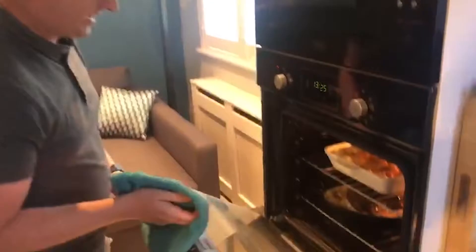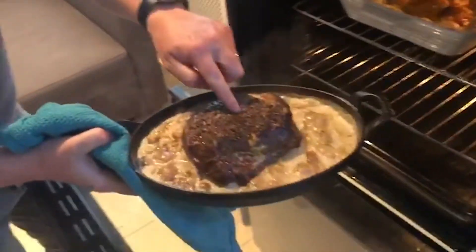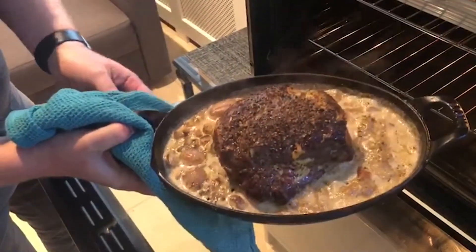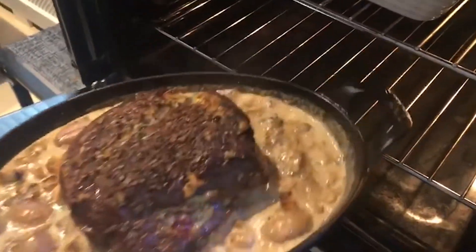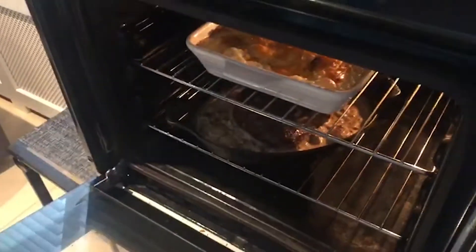I'm just going to check on the beef now — it's had about 15 minutes so it needs about another 10. As you can see it's still quite rare; it's very soft to the touch. But the shallots and mushrooms are starting to cook down nicely, and as you can see it's making the sauce for us while it's roasting — all the juices from the beef are dripping down into the sauce, which is delicious.